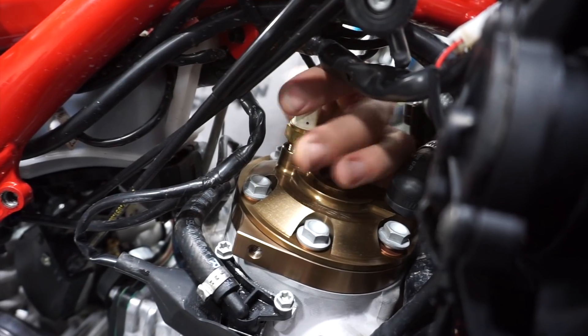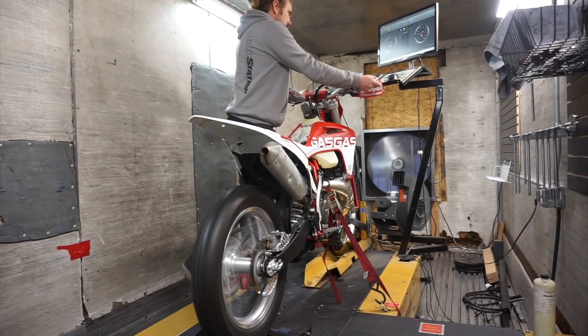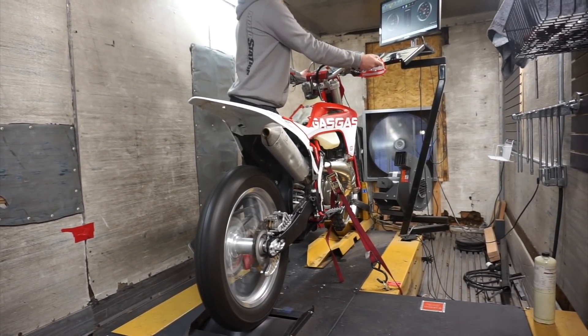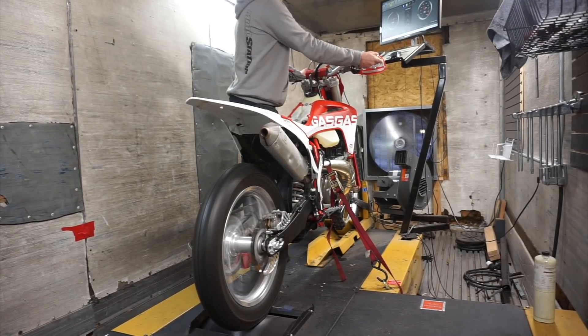We've got a lot more dyno testing coming up, including the difference between stock and the new two-stroke performance ECU reflash and new head available from South Bay Moto Performance in San Jose, California. They did my ECU and I'm very excited to show you guys my full review and dyno results of the new product. Let us know what you guys want to see being dyno tested and we'll make it happen. I hope you guys are enjoying the content. Make sure to like, comment, and subscribe, as well as follow us on Instagram at IRC Moto and my personal Instagram page at RichLarson511. And until next time, keep shredding.